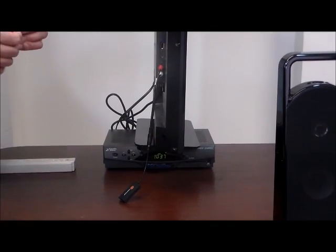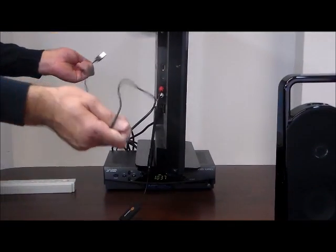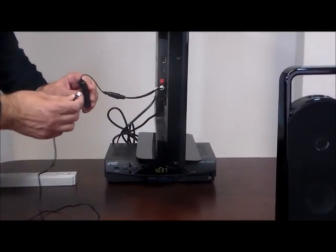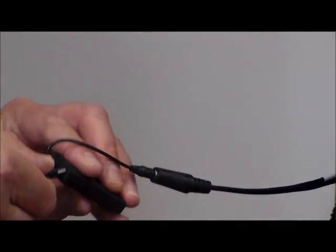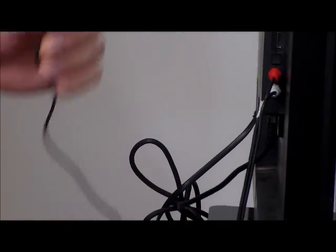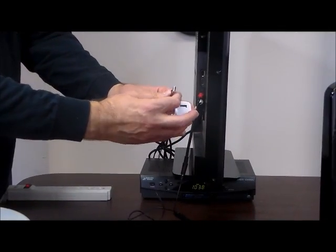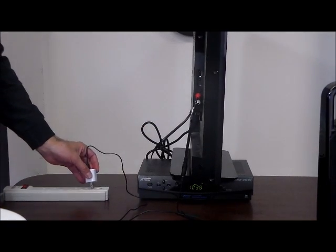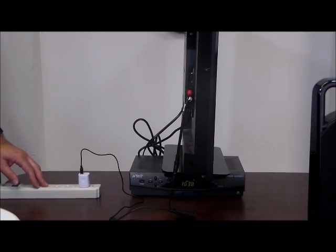Next we're going to take the micro USB charger. We'll take the small end and insert it into the Bluetooth transmitter. Then we'll take the other end and insert it into the USB power adapter, and plug that into electricity. For demonstration purposes we're using one power strip for everything.